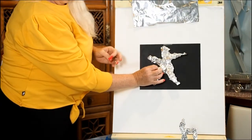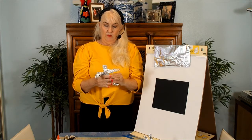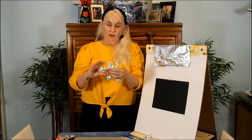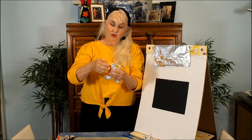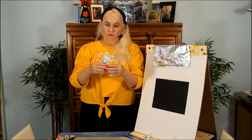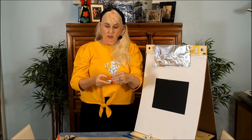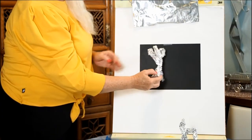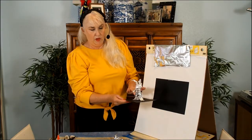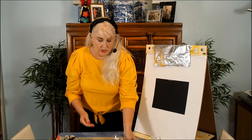Now that I have the basic shape, I can start to play around with it. Maybe this arm goes up, and this arm goes up too — maybe he's flexing muscles. Then I'm going to flatten out the foot a bit, because if I want the figure to stand I need a flat base. When you're done, they can stand up on cardboard or cardstock.